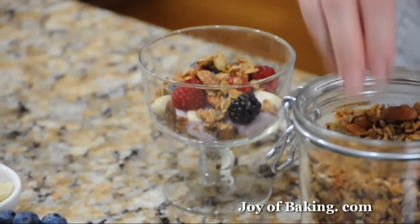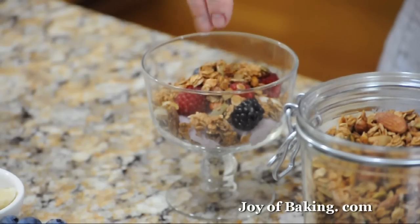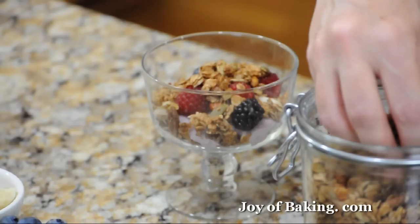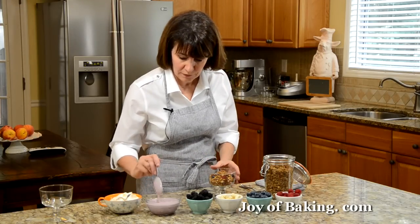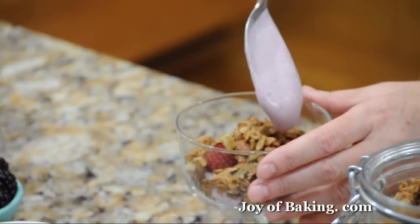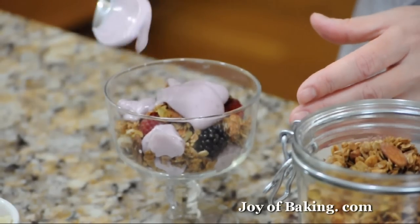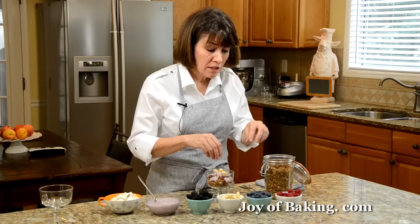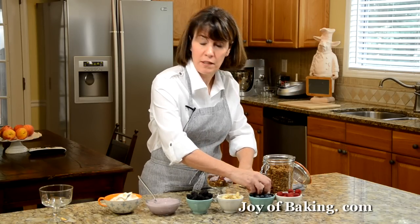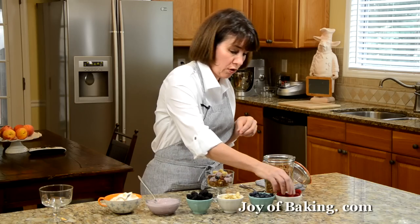It's a fun thing about it. Normally in the morning you might have cereal, and then you have a bowl of fruit, and then you have yogurt — it's kind of nice to combine them all. If you're doing this as part of a buffet, you don't want to make them up ahead of time because you don't want the yogurt to soften the granola.